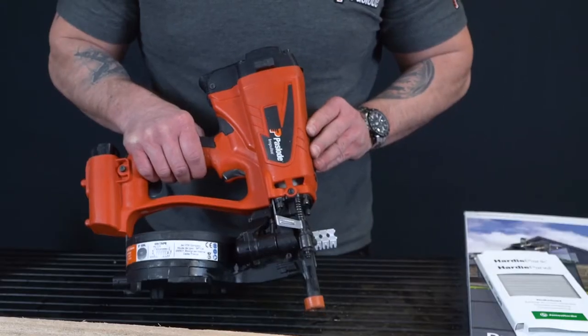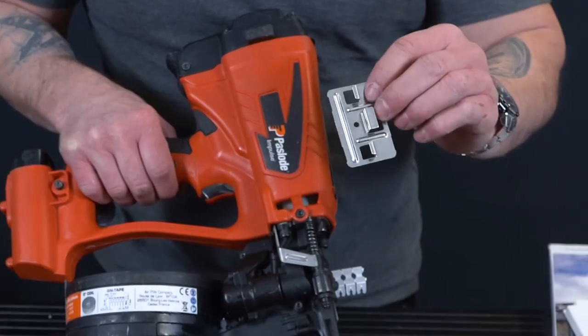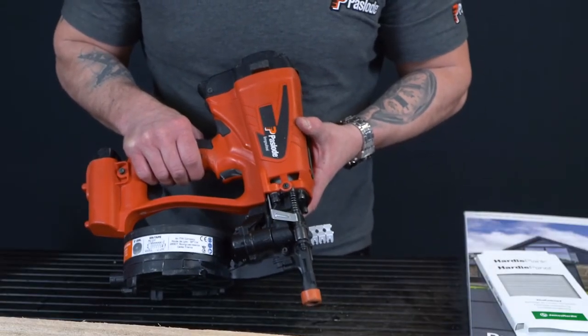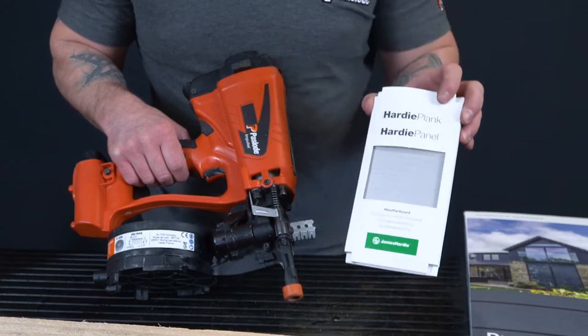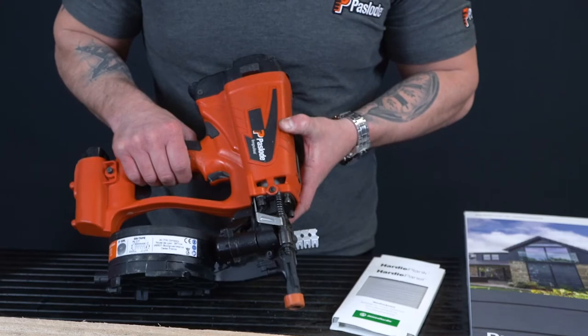The IM45GN coil nailer can be used for many applications such as metal roofing installation by installing the cleat clips, lead roofing, packaging, flooring, and fencing. It's also been approved in the UK by James Hardie for their Hardie Plank composite board and the Hardie VL composite board. Other types of wooden cladding this tool is also fantastic for.